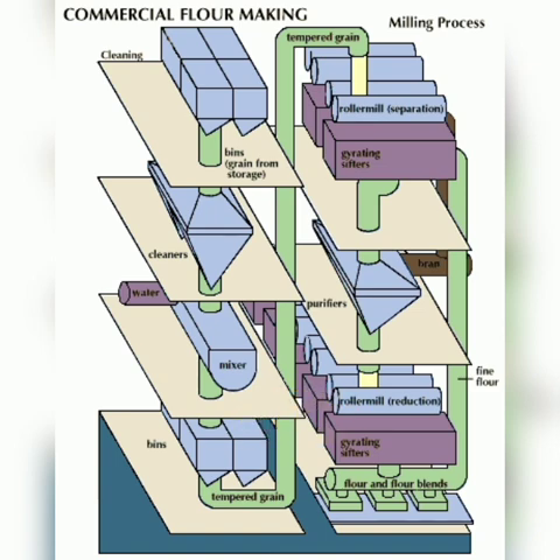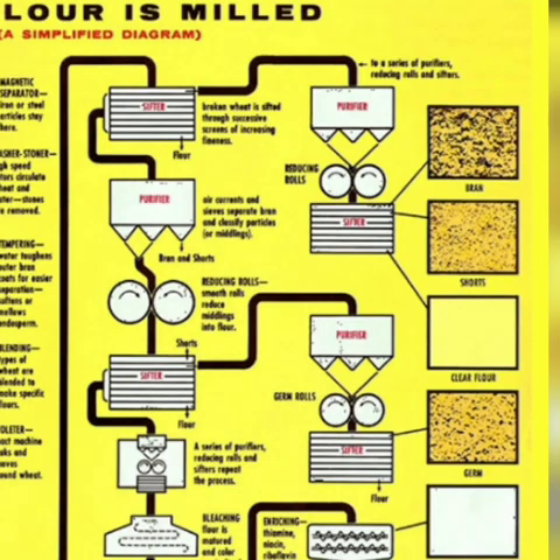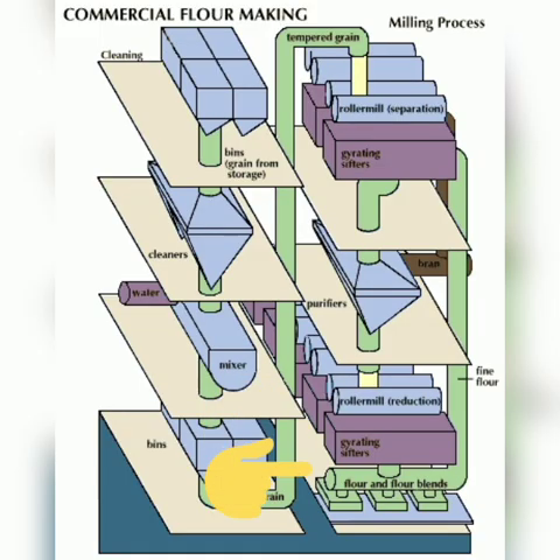Now the flour is fed into the sifters — huge vibrating box-like sifters where it is shaken through a series of bolting cloths or screens to separate the larger from the smaller particles.